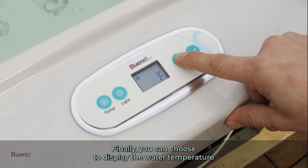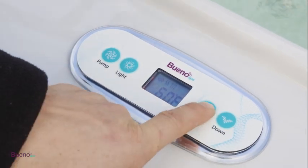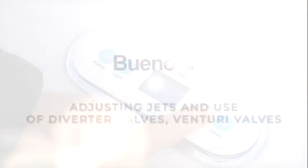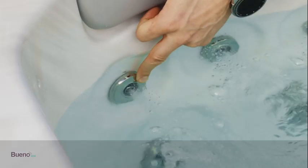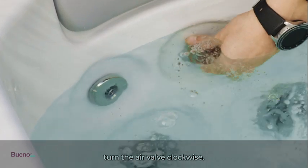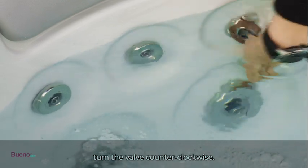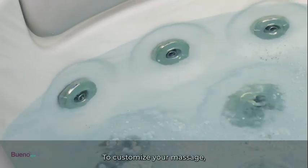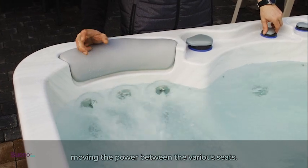Finally, you can choose to display the water temperature in Fahrenheit or Celsius. To increase the power of the massage jets, turn the air valve clockwise. To decrease the power, turn the valve counterclockwise. To customize your massage, you can rotate the water diverter, moving the power between the various seats.